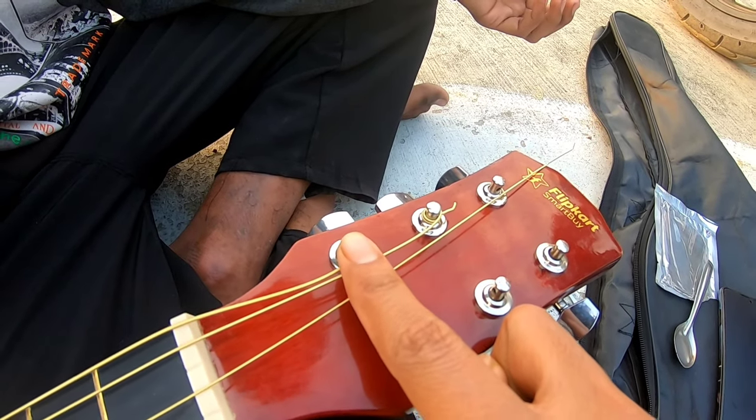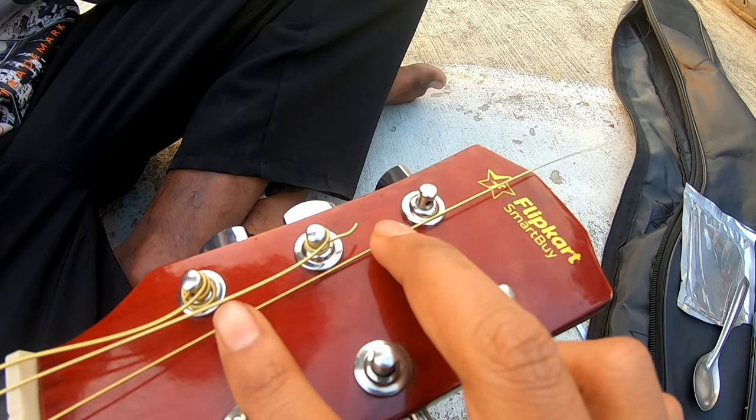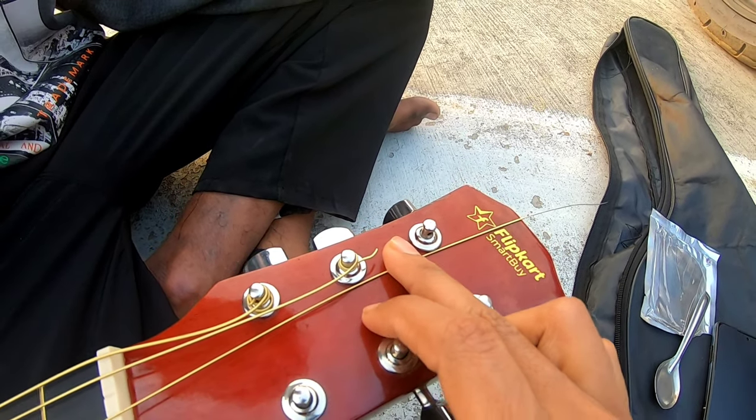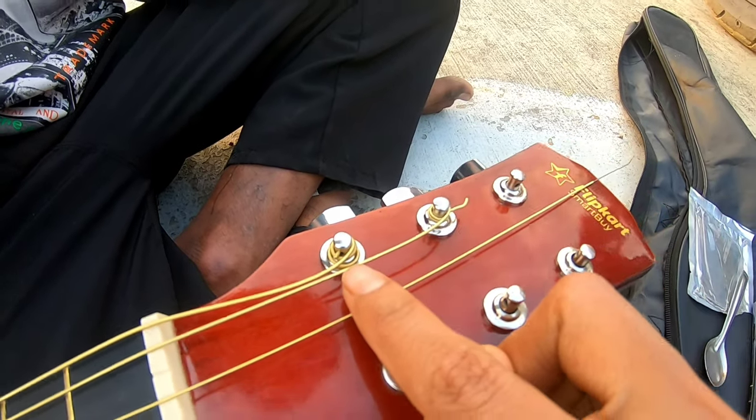When you are laying it and putting it in, you have to add and cross it over so that it will be the perfect size.